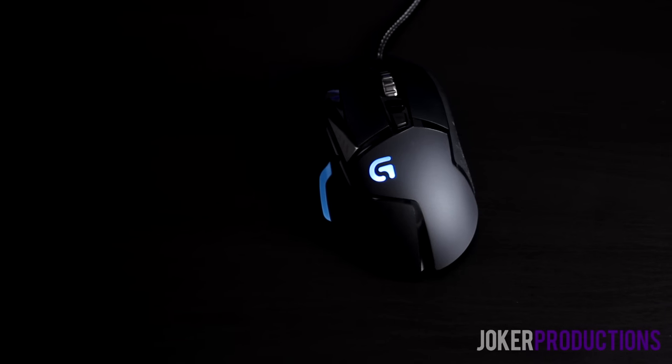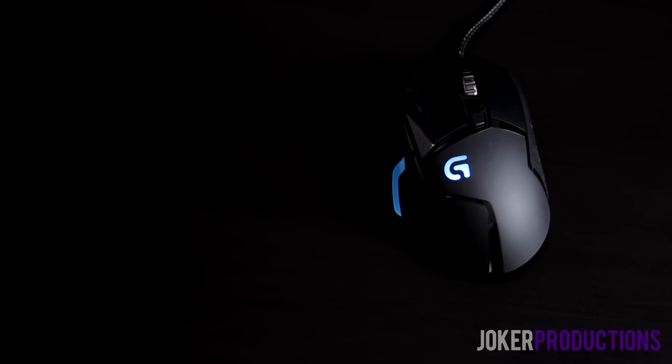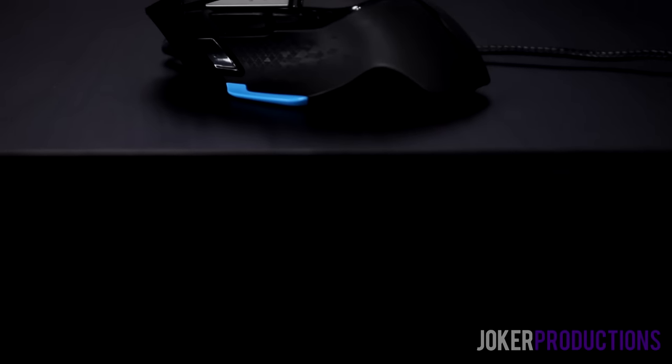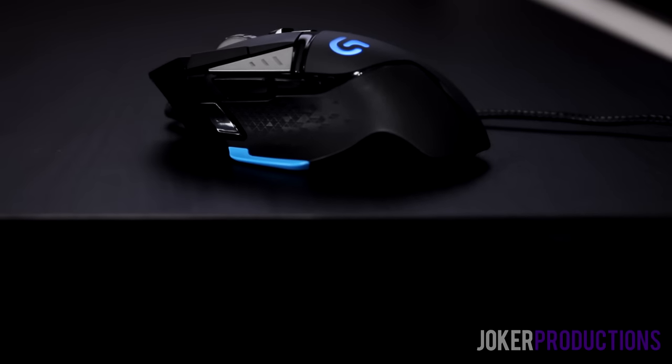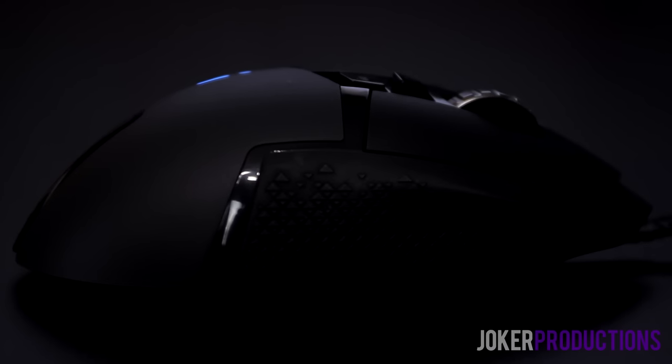Both mice use a soft-coat finish. The Caster uses it all over the mouse, while the G502 has parts where a glossy finish shows through. Those glossy, reflective areas have a really plasticky feel and feel kind of cheap. I wish they had just gone with soft coat all around. The parts on the underside and sides of the mouse with large chunks of reflective plastic just don't look or feel like high quality.